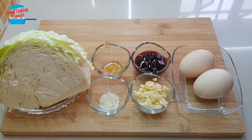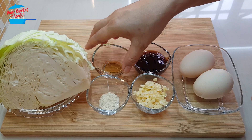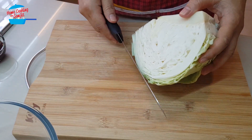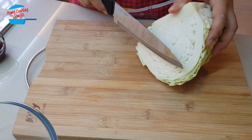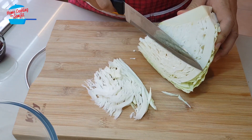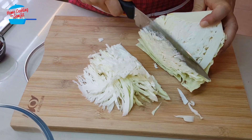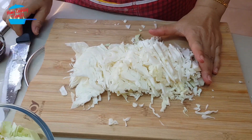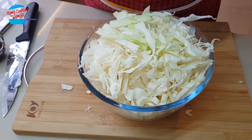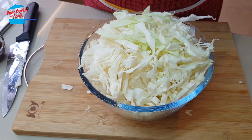This is going to be very quick and simple, so I like to start off with cutting the cabbage. For cabbage, I like to cut it into very small pieces, just like how we make coleslaw. After cutting, I'm going to go ahead and wash it first, then we can cook it.